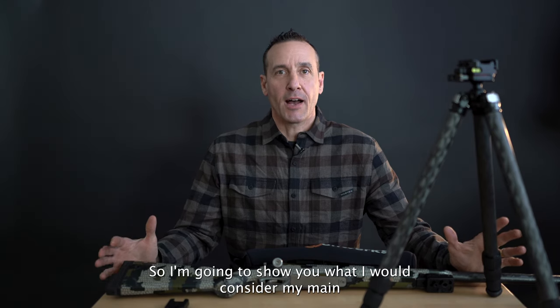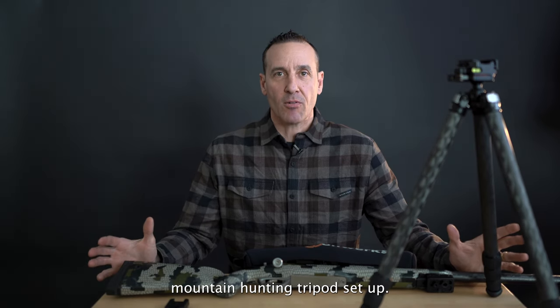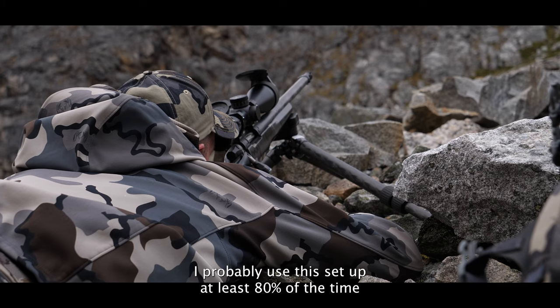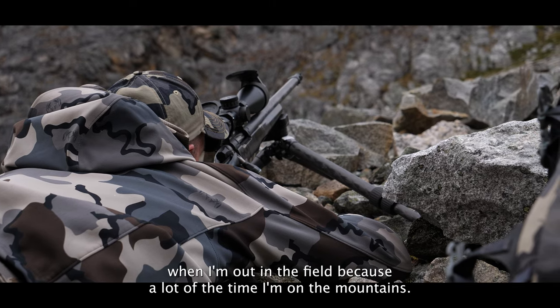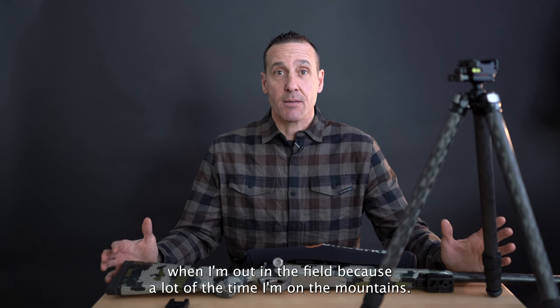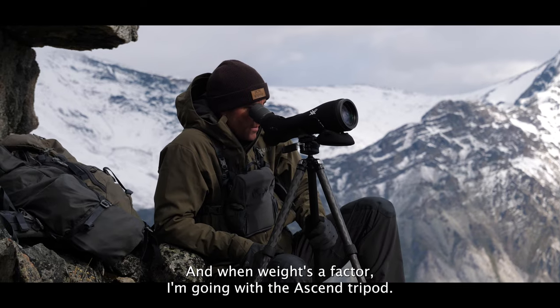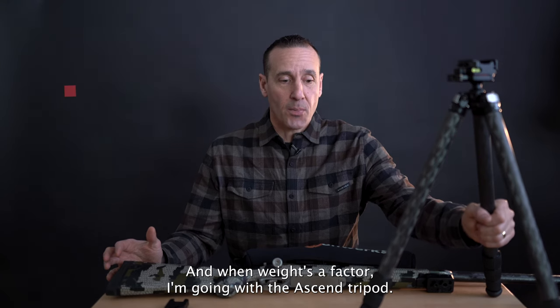I'm going to show you what I consider my main mountain hunting tripod setup. I probably use this setup at least 80 percent of the time when I'm out in the field, because a lot of the time I'm in the mountains and weight is a factor — and when weight's a factor, I'm going with the Ascend tripod.